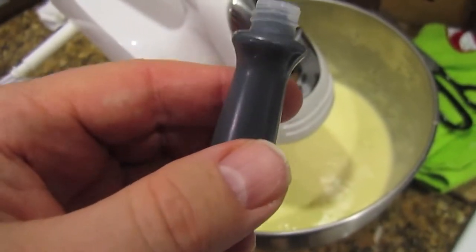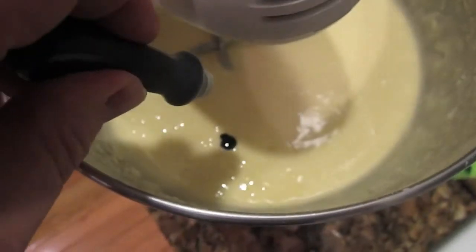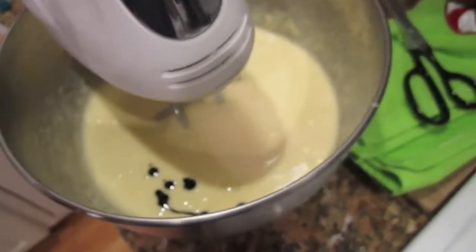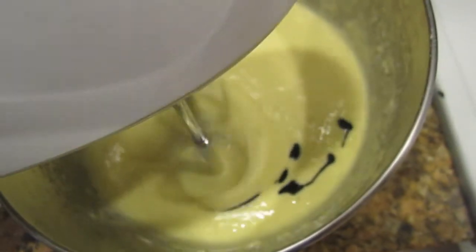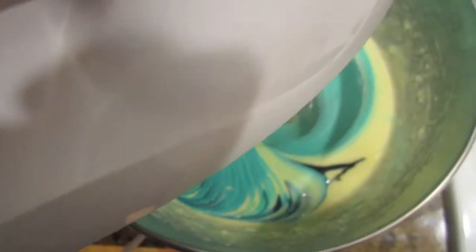Jeannie just had the idea to throw a little food coloring in there, so we're going to do that. We'll give it a little squirty party. A little squirt. Hello, there we go. Watch this — this is going to be psychedelic, like a little spinning sand art at the beach. Ooh. Hello. That looks blue. Is that blue? Uh-oh. That looks blue.